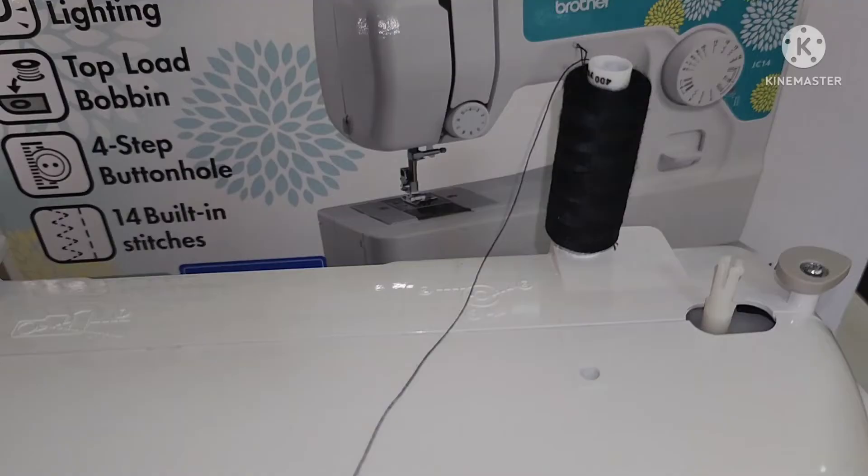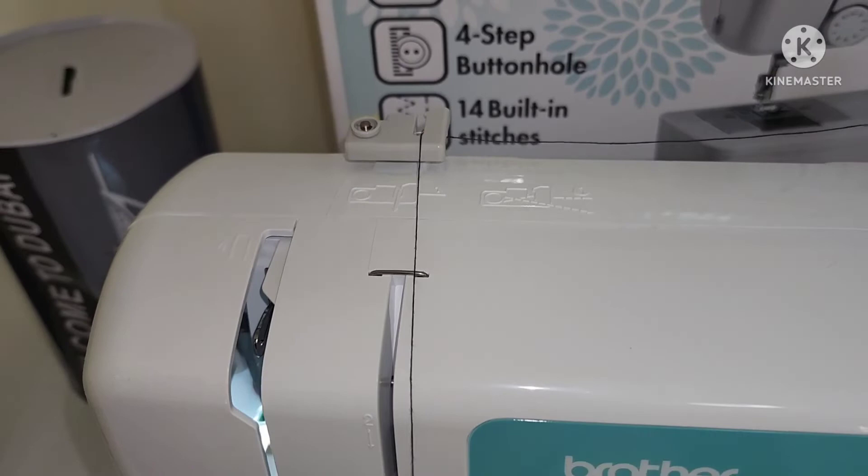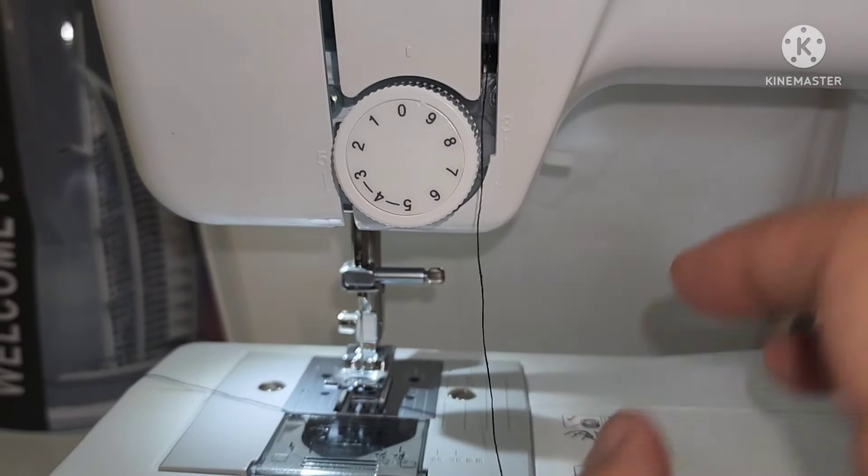For the upper threading, pull up the spool pin and put a spool of thread on it. Holding the thread from the spool with your right hand, pass the thread towards you in the groove on the thread guide. Feed the upper thread as shown in the illustration, and make sure you guide the thread through the thread take-up lever from right to left as shown.